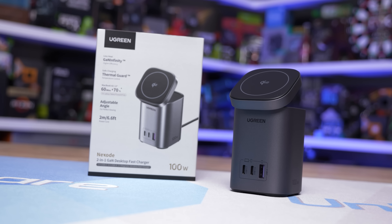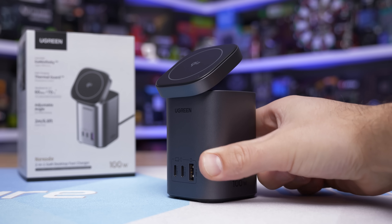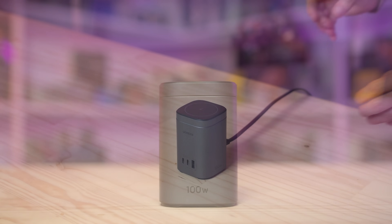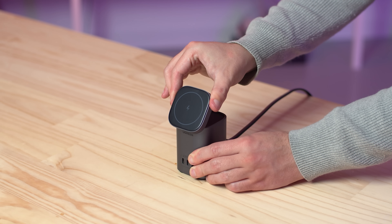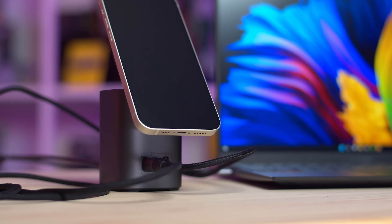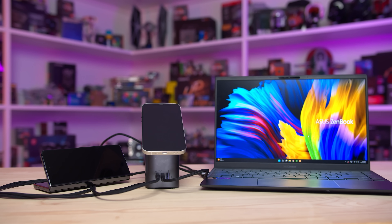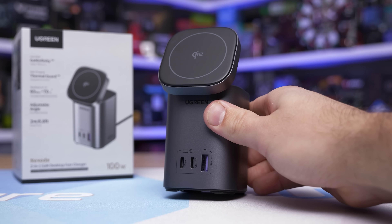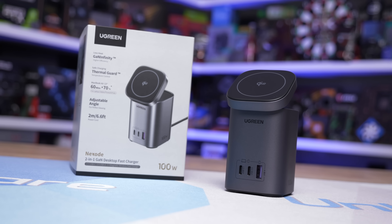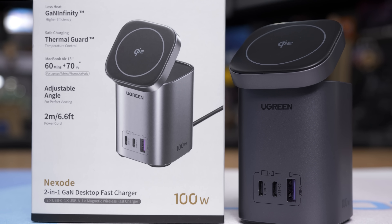Today's sponsor is UGreen and their MagSafe 100W two-in-one power bank. It allows 100W fast charging via one of three USB outputs, enabling a full MacBook charge in just an hour and a half. It also offers a flip-up 15W MagSafe dock, intelligent current matching for battery-safe charging, and can charge four devices simultaneously. For more information, please check the link in the video description.